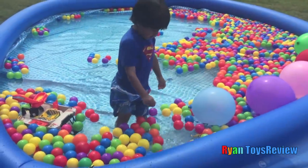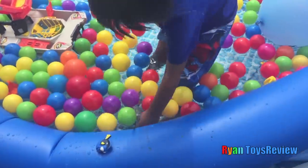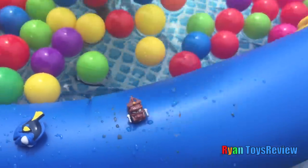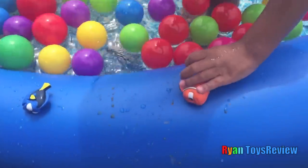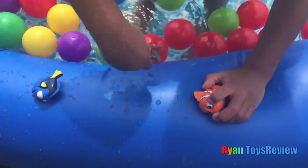Next one! We got Mater! Mater? Oh, he fell. Mater the Dater! Hi Mater! Hi Dater! Whoa, we got Nemo! Nemo? What? Mater fell off! It's okay!